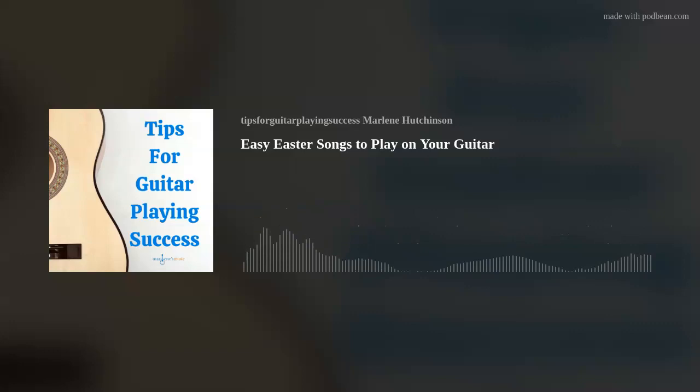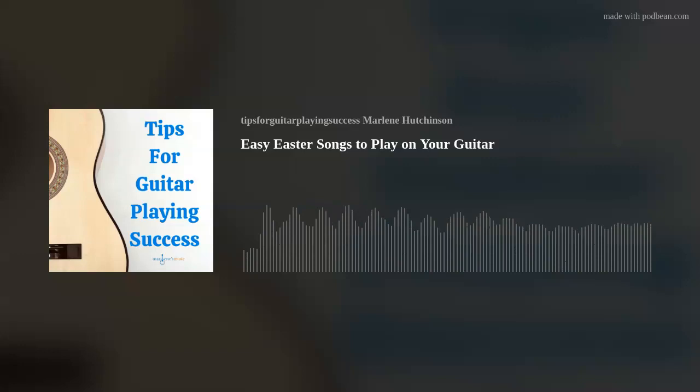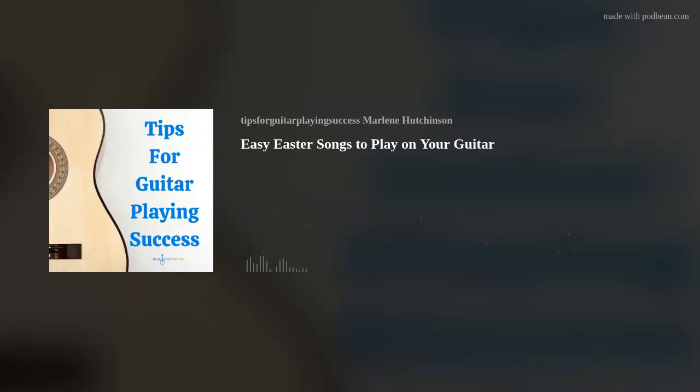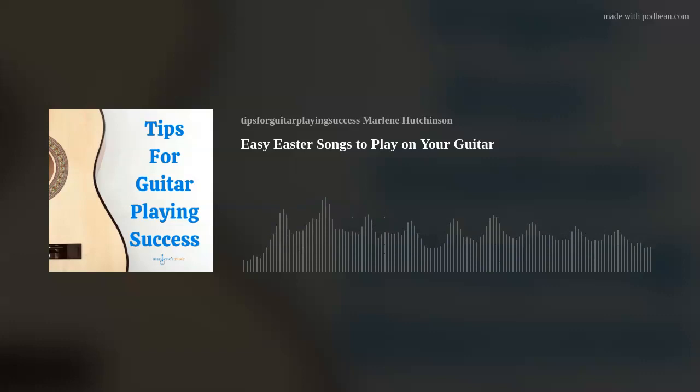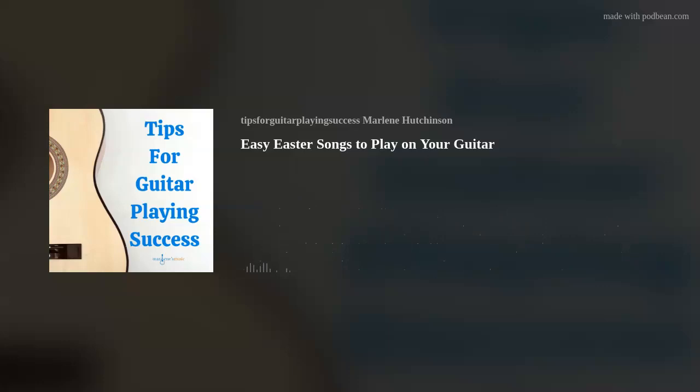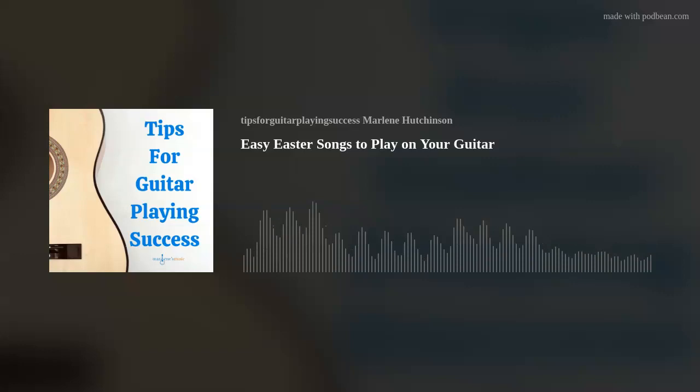The other song I thought you might like to play is the children's song Here Comes Peter Cottontail. This song was written by Steve Nelson and Jack Rollins in 1949 — they are the same writing duo who also wrote Frosty the Snowman in 1950. Mervyn Shiner was the first artist to record the song on Decca Records in 1950, and it reached number 8 on the Billboard Hot 100. Then, due to the popularity of Gene Autry's Christmas songs Here Comes Santa Claus and Rudolph the Red-Nosed Reindeer, the writers asked Mr. Autry to record their song.